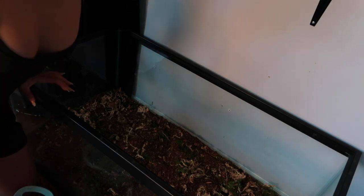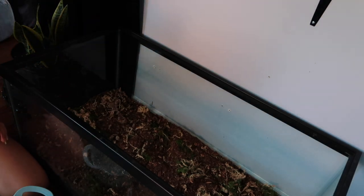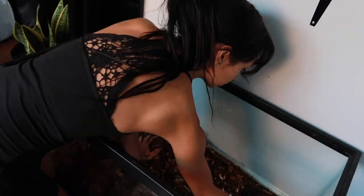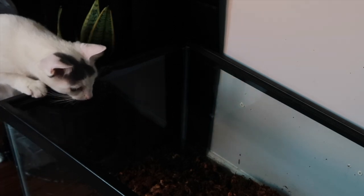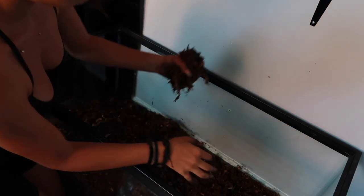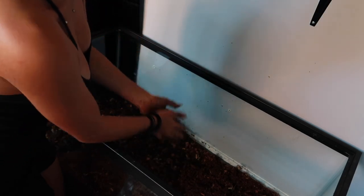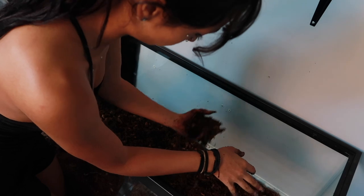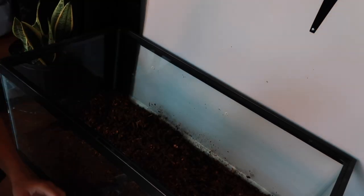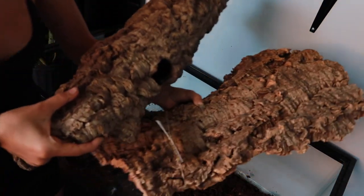I have some water here and I'm putting some reptisafe in it, and we're just gonna dump it in. I think we need even more because when we squeeze we don't get any drops. What we want is for it not to be soaking and sopping wet, but that when you squeeze it, you get a few drops. Okay, so everything's mixed in now — I'm gonna figure out where I want my cork to be.